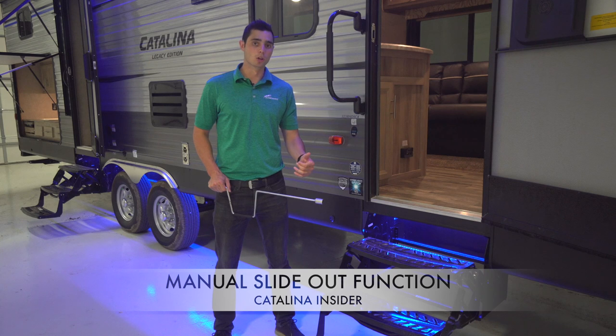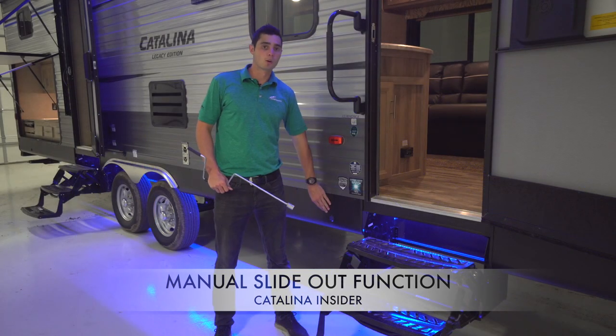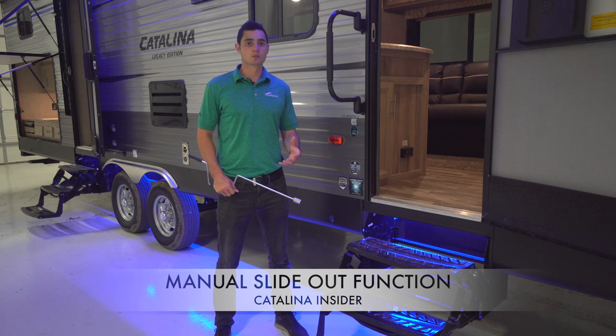Once you grab the crank, you will locate the manual slide-out entry point, which is here. Now remember, this point is always going to be on the reverse side of the trailer from the slide-out that you are intending to manually extend or retract.